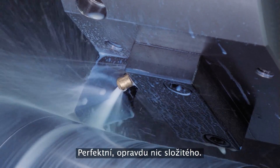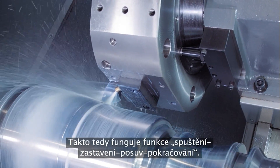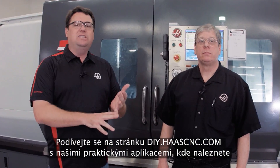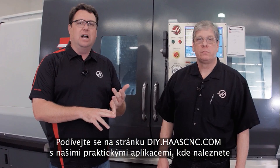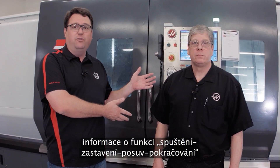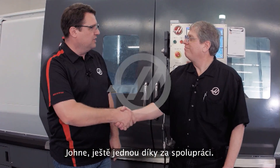Wow, that's simple — right in and out of the cut. So there you have it: Run Stop Jog Continue, another example of us trying to make your life easy. Go to diy.haascnc.com, our do-it-yourself site, and find out information about the Run Stop Jog Continue feature and a host of other things we have to offer. John, I appreciate it. Sure thing!